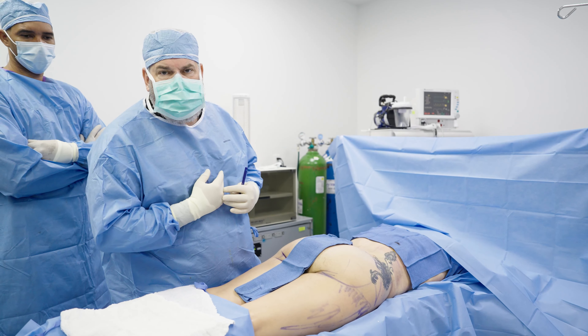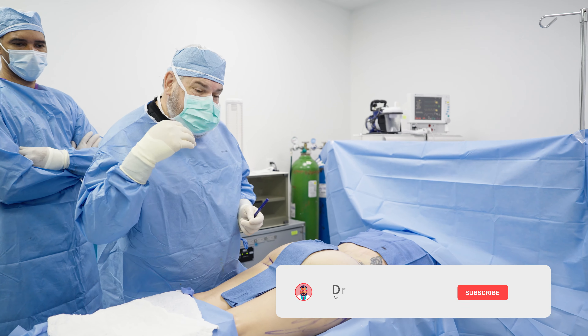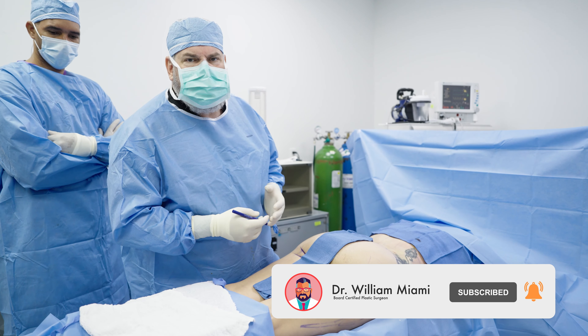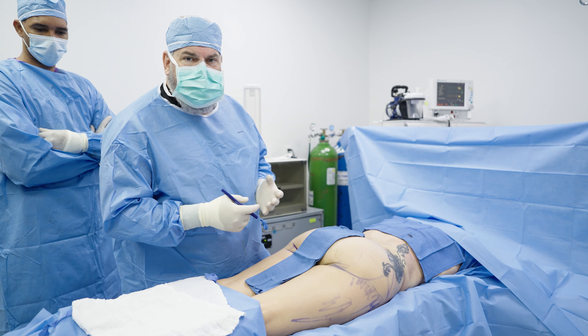In my opinion, this is pretty easy to correct — at least it's easy to try to correct it. It's fat maldistribution, or you can consider it sort of an older BBL, maybe one of the BBLs that was done a long time ago.